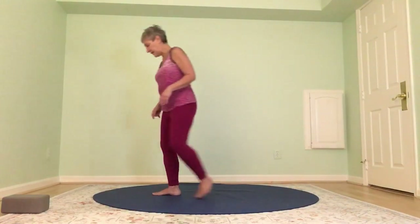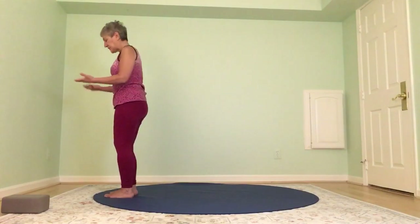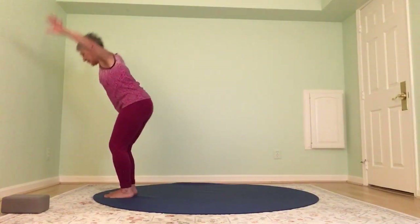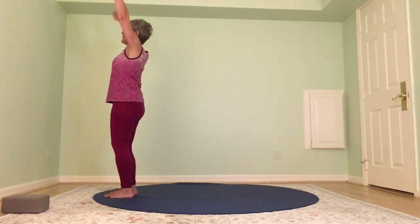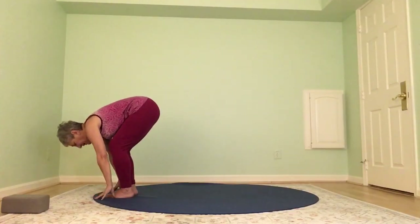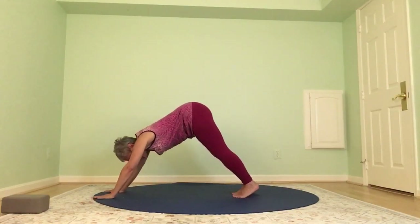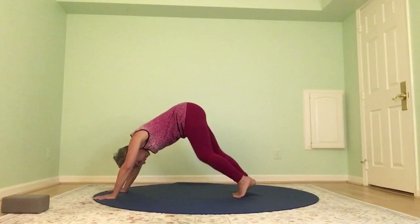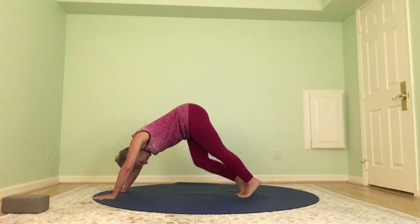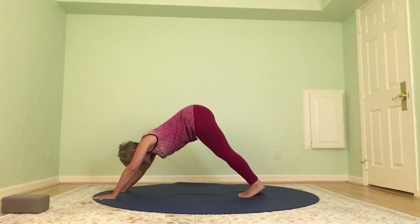Come feet hip width distance apart at the top of your mat. We'll do a couple of forward folds. Inhale, float the arms up, and with soft knees and hips, fold it forward. Press through the feet, bring it up, take it down, fold forward, pressing through the feet, bring it up. This time when you come down, stay down, bring your hands to the mat, and step back into a downward facing dog. Lengthen the spine for your down dog — let's wake up the feet, bend one knee and then the other, alternating, pressing the heels down, and then press both heels down and hold.